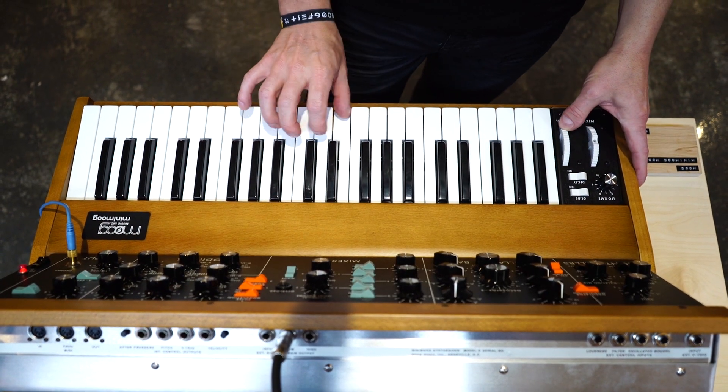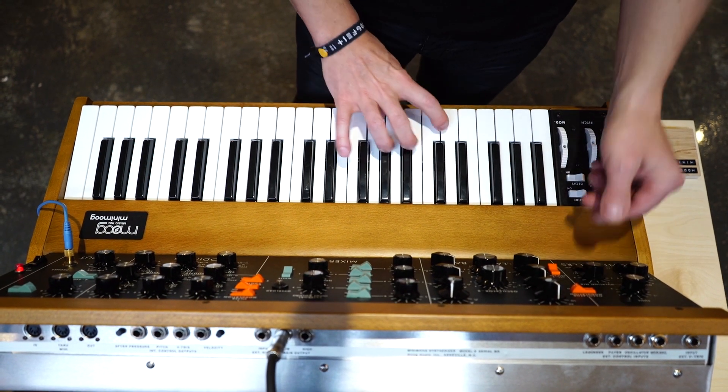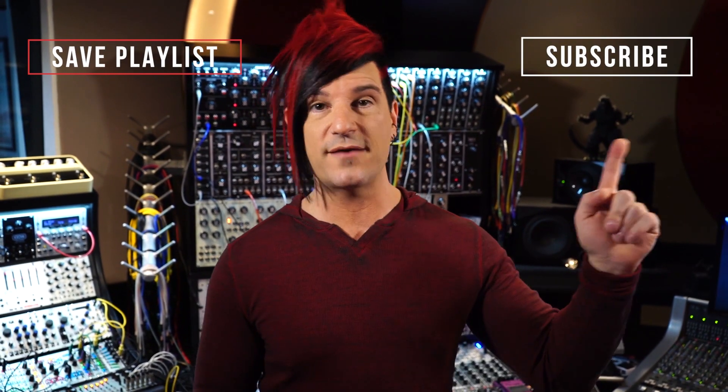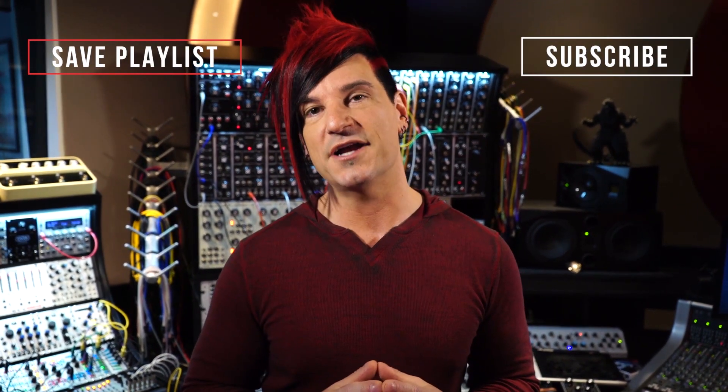Thanks for sticking through this episode of Cell Builder Production, and I hope you are as excited as I am to get your hands on one of these brand new Mini Moog Model Ds. I already have lots more videos like this on my channel, and there are lots more coming. So subscribe to my channel or save this playlist and stay tuned. Until next time, this is Clayton, signing off.